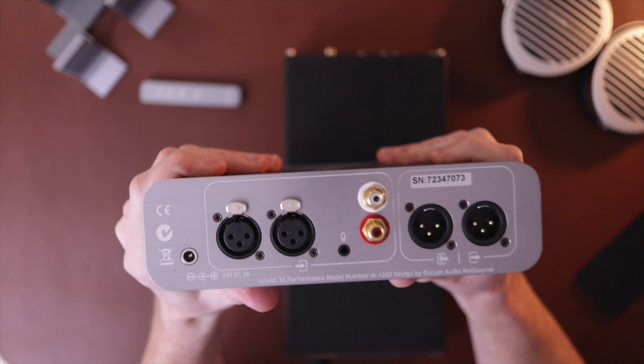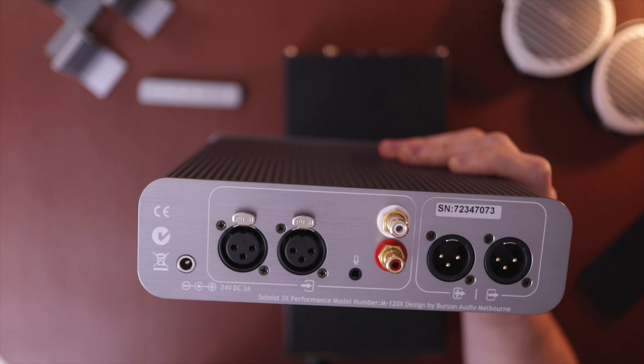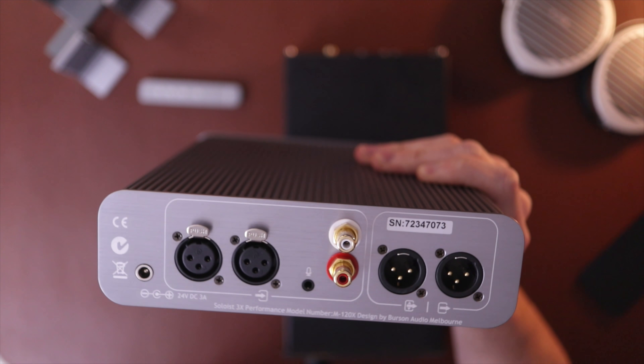Around the back, the Soloist has a little more functionality than the Violectric: balanced in, RCA in, and balanced out. One quick note — as I was reading through the manual, it says do not adapt the balanced out to RCA, or you could damage the op amps. That's something I've done in the past with other things, so I just wanted to point that out. Read the manual, I guess, is what it comes down to.